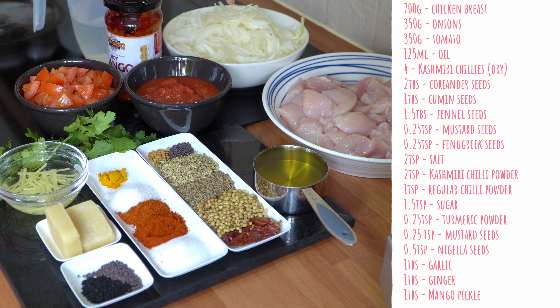If you like this dish and you order it at restaurants regularly, you can make this at home now. Leaving you with this one — I hope you've enjoyed the recipe. Please let me know in the comments below how you found it. And now we're going to run through the ingredients quickly and then we'll start cooking.